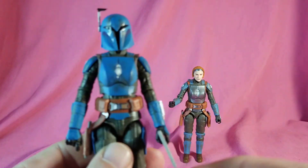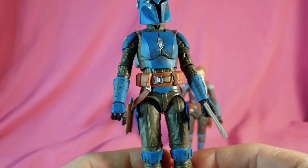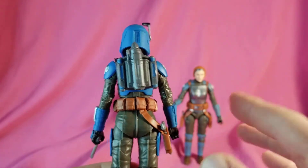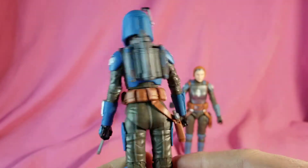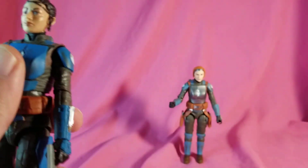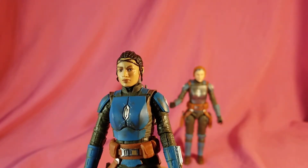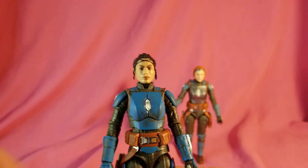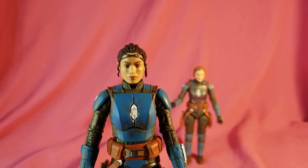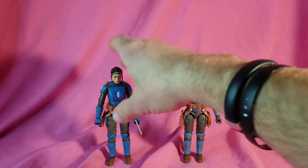Alright, now let's take a look at Koska — pretty much all the same things I just said about Bo, except more blue, which I like her more because her armor is more blue, although less blue on the jetpack. She's got the one holster on one side, not on the other. Pop off the helmet and you got a very nice Sasha Banks head sculpt. You can't see the face in the package since she has her helmet on, but they did a really good job on her.